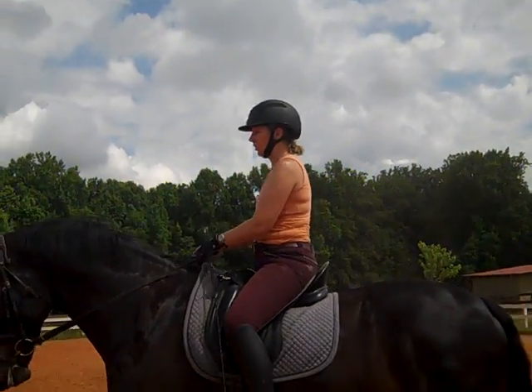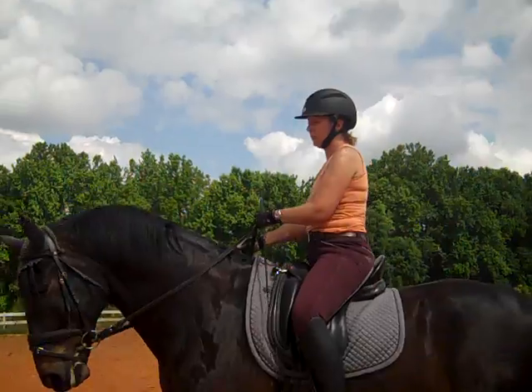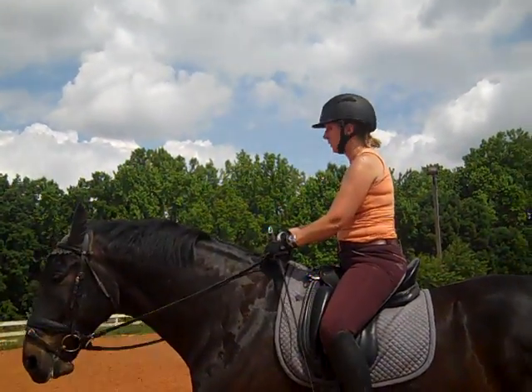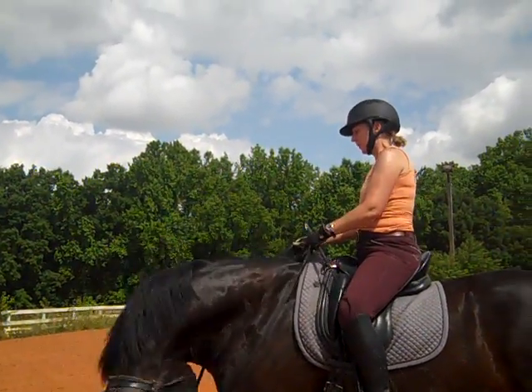I'd say more the jaw. Good. So unlock his jaw, then pick your rein, pick his neck up until he releases his pole. Because that's what you have to do for him — pick his neck up, because he likes to go behind the vertical. So first you're going to do step one: he has to let go of the jaw.